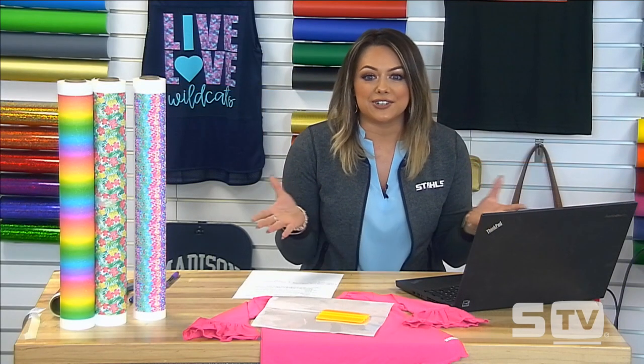Good morning or good afternoon depending on where you're joining us. Thank you so much for joining me today where we're going to be discussing everything that is glitter pattern. We're going to be going over some popular print methods and also best practices, because this is a new product and if you're not already working with it, it can be a little bit difficult to work with or get to show up correctly on your garment.